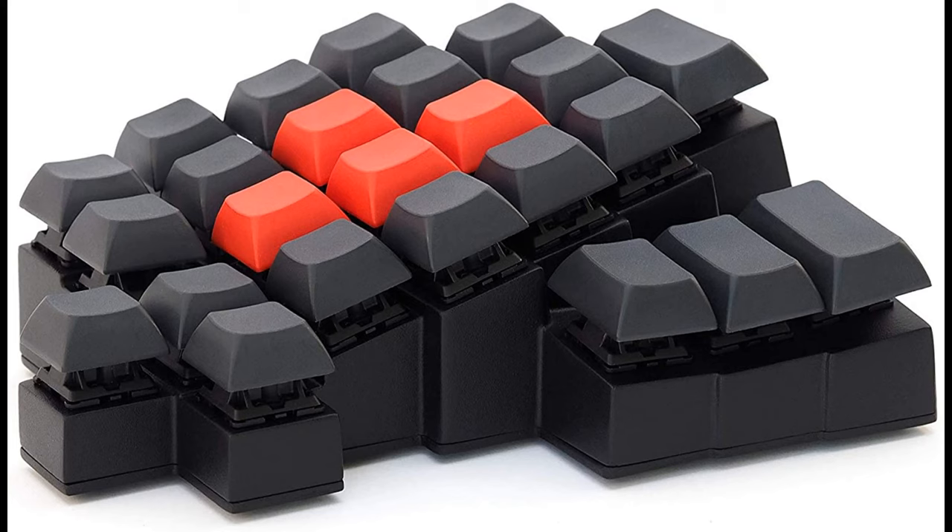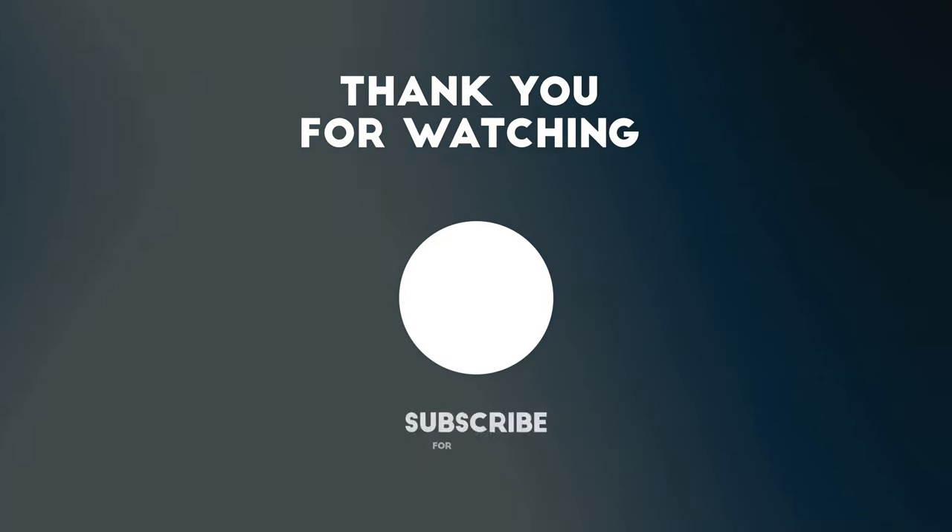Hopefully this shed some light on the Space Mice, the different types, and my experience after two years. Like and subscribe for more content just like this. Thank you.